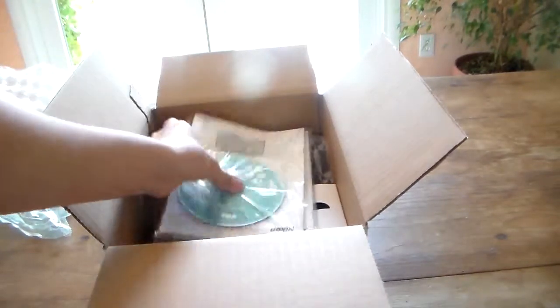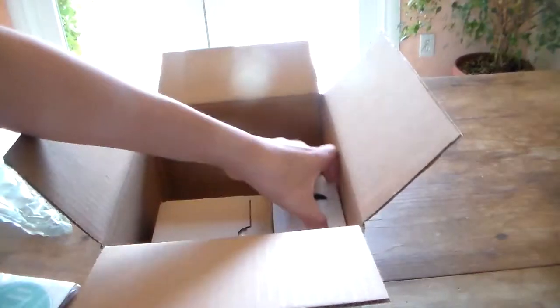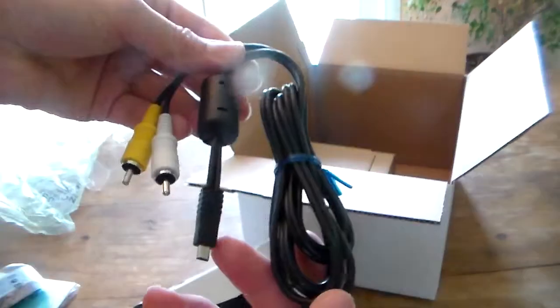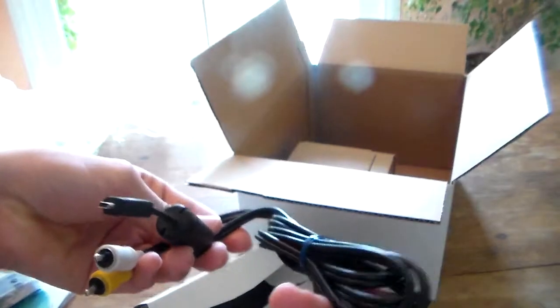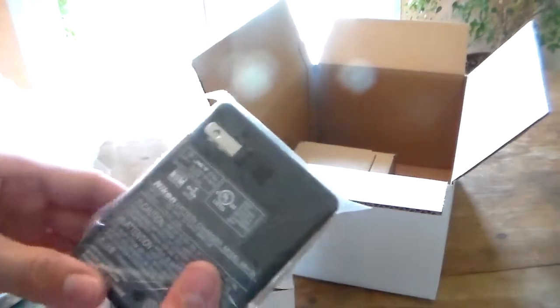I ordered this body only from Rakuten. In the box you're going to get your manuals and install discs, you're also going to get a neck strap, a composite video to AV output, as well as an AV output to USB, and of course your battery charger and the battery itself.